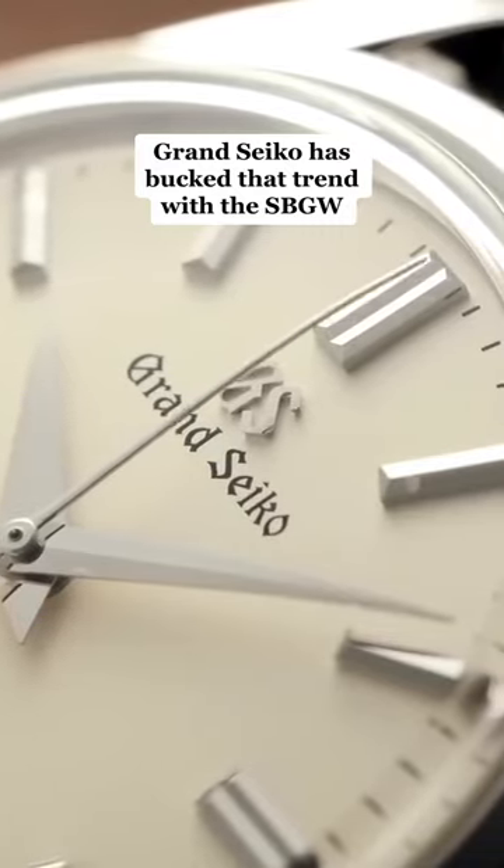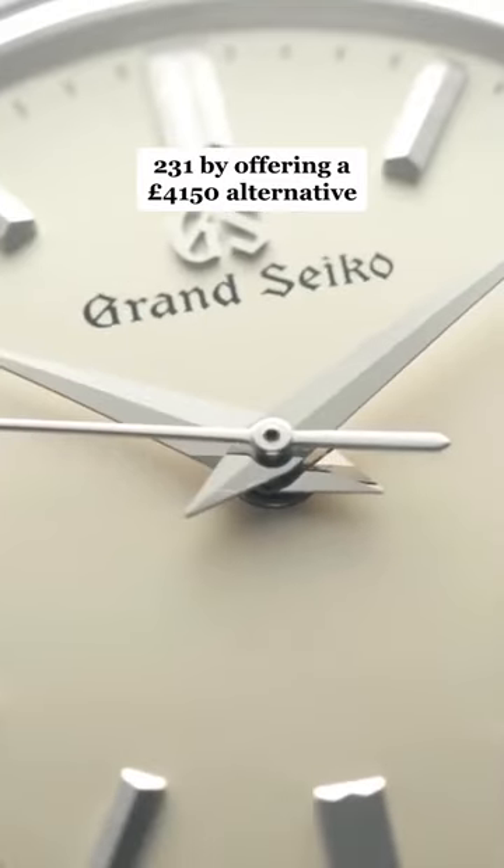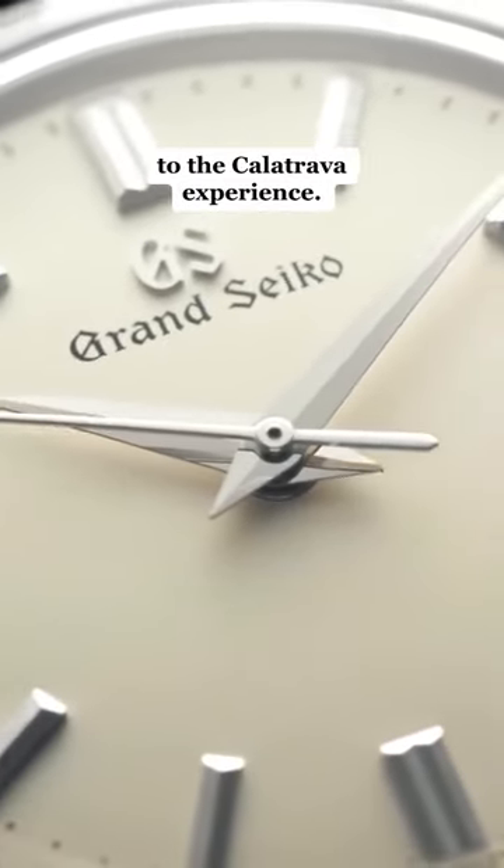Grand Seiko has bucked that trend with the SBGW231 by offering a £4,150 alternative to the Calatrava experience.